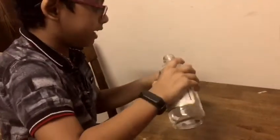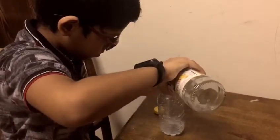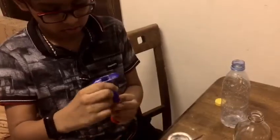Then we put vinegar into this bottle. Put more vinegar into here.